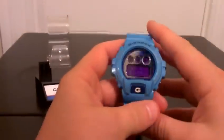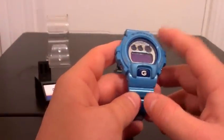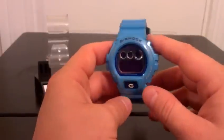This one's got some wear on it. I've had this for a while. I could be wrong, but I think this might be the one that they made the limited edition turbo color out of.